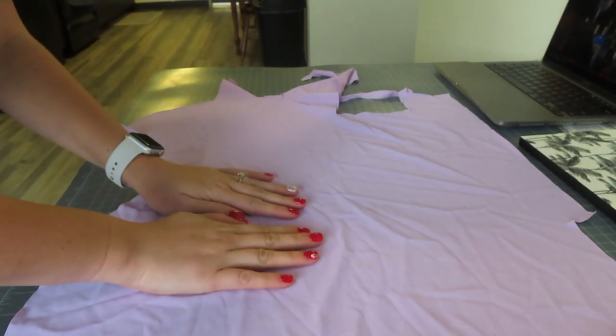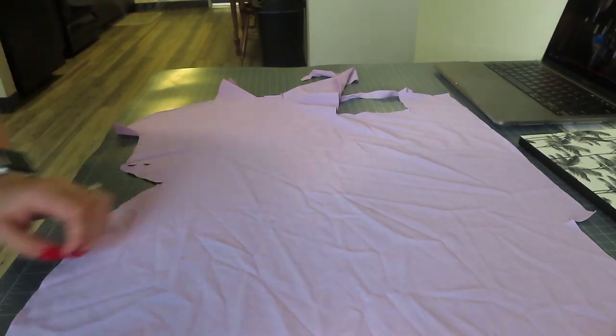Alright, so we have our fabric. I'm doing one side this matte purple and the other side ribbed.